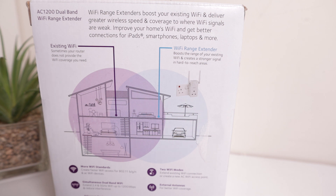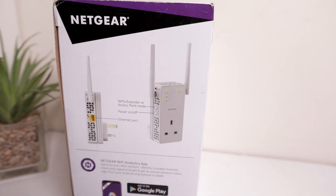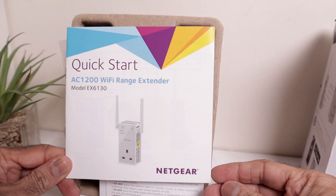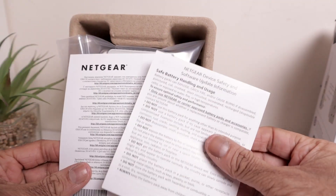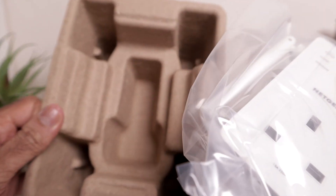It has lights on it — it'll let you know if it's too far, the light will go off. But if it's green or amber, it means you're in the right place. This side is just a picture of the actual extender. Opening it up: first thing is a quick start guide, AC1200 Wi-Fi Range Extender with the model number, some paperwork, and the extender itself. Nothing else in the box.